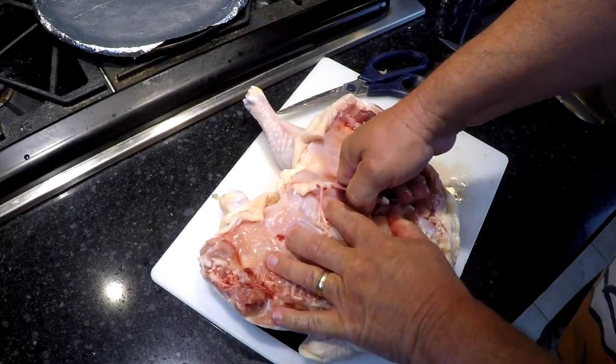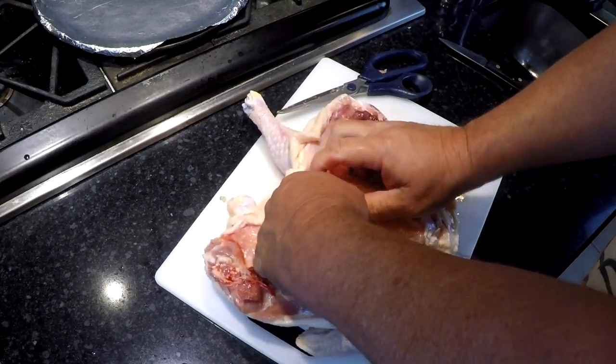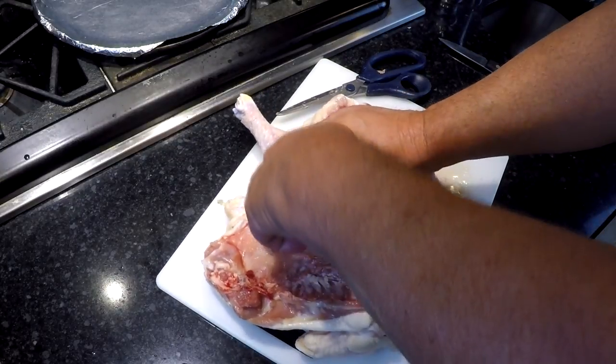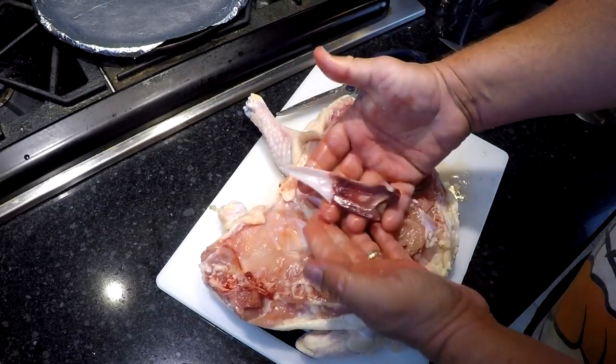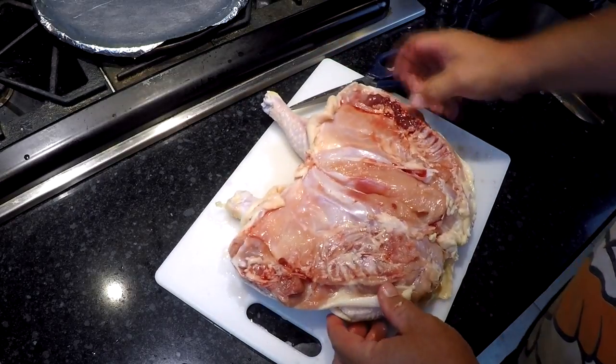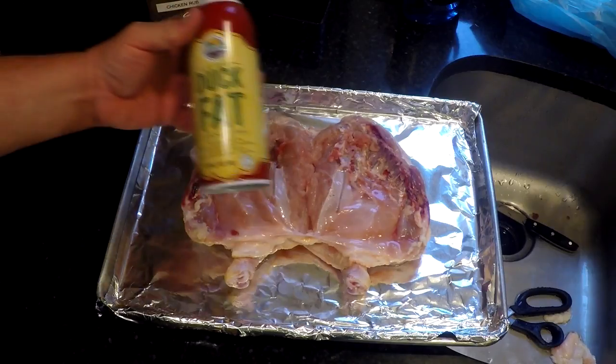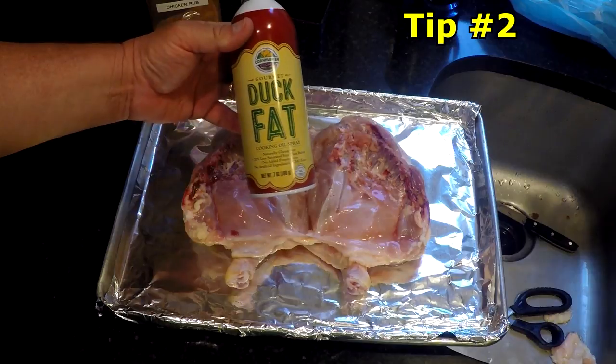Then that whole breastbone will pop out — cartilage and all. With that out, you have spatchcocked your chicken. Wash all the stuff out of there and it's ready for your oven. Here's a secret that will really make that skin crispy.